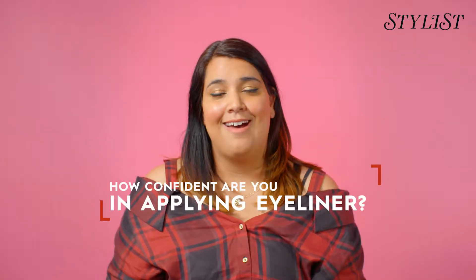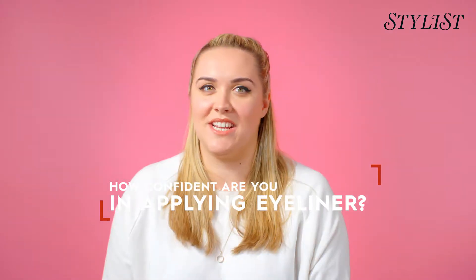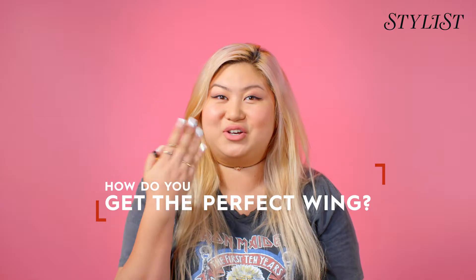I don't feel very confident with eyeliner. I find it quite hard to get the line to be straight. I absolutely hate applying eyeliner. I find it hard actually perfecting the wing and then actually matching it to make it look identical on the other side. I try and get the perfect wing through struggling mostly.